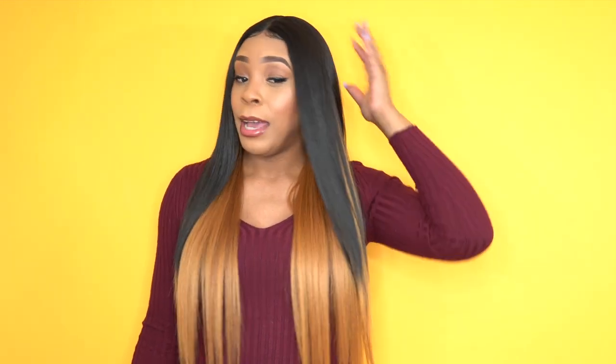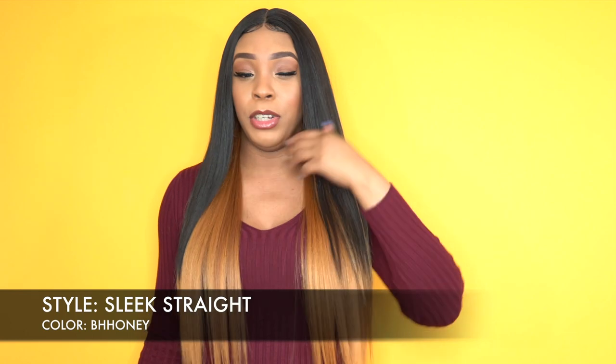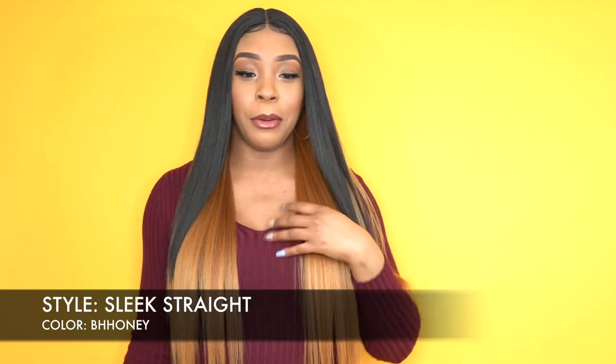The first one I'm going to start off with is this little cutie right here. She is one of the Made Beauty Axis wigs and she's a sleek touchless lace front. She's called Sleek Street and I have her in the color BH Honey. This is a really pretty color — you get black up top and then you get honey at the bottom, which is like a 30 golden color.